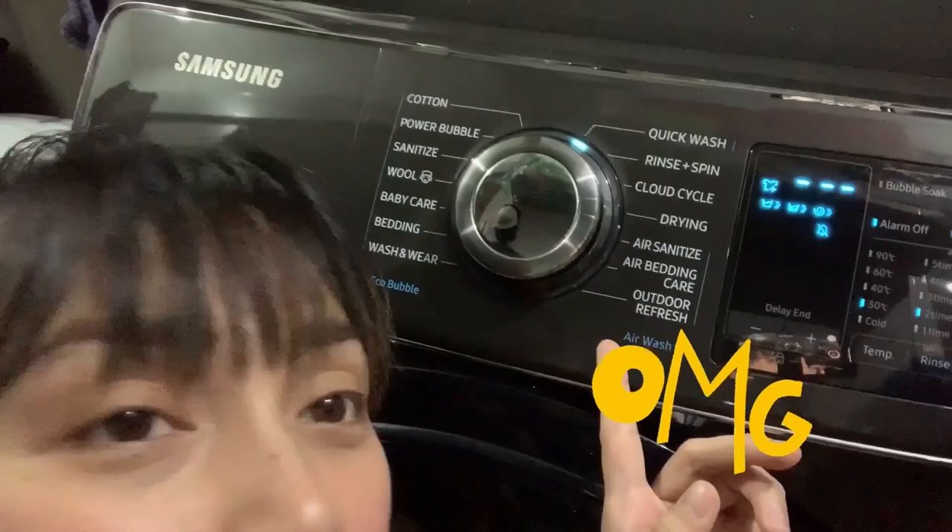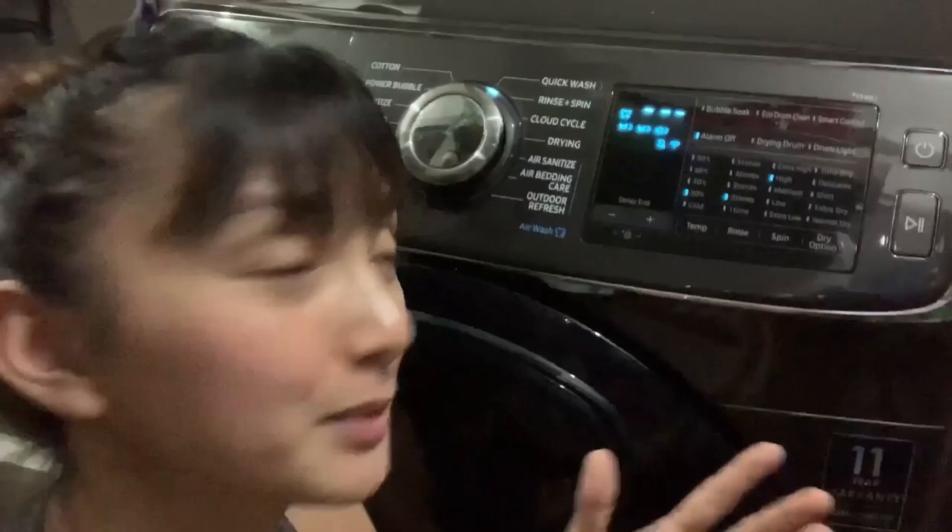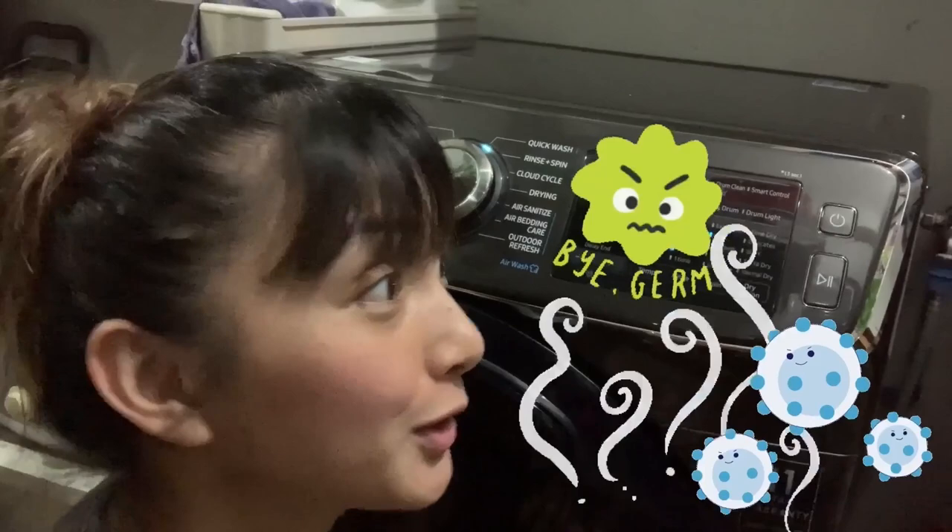Look at all those wash cycles: sanitize, baby care, quick wash. But probably what we use most these days would have to be sanitize. Since it washes at a higher temperature, it can kill bacteria. So not only does it clean your clothes, but it also kills the bacteria.